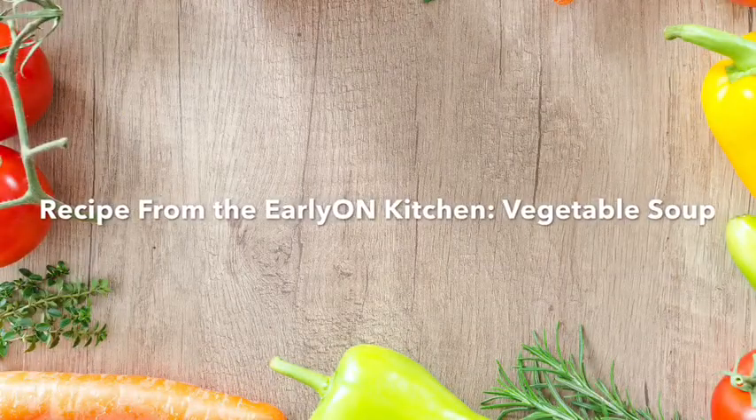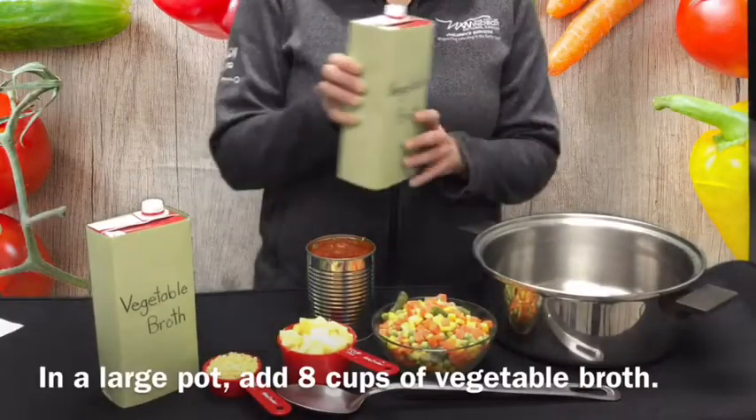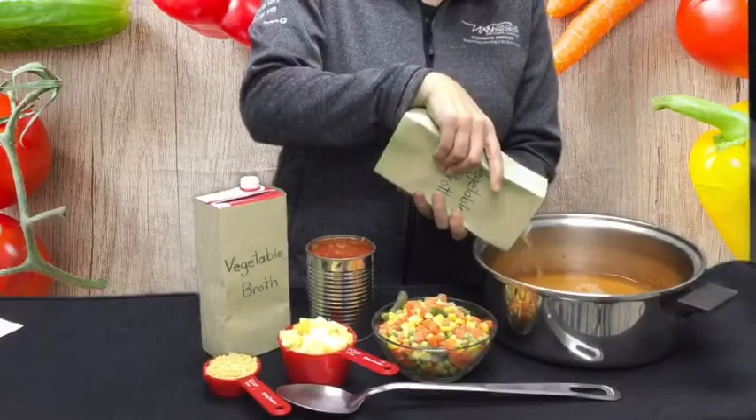Recipe from the EarlyON Kitchen: Vegetable Soup. In a large pot, add 8 cups of vegetable broth.